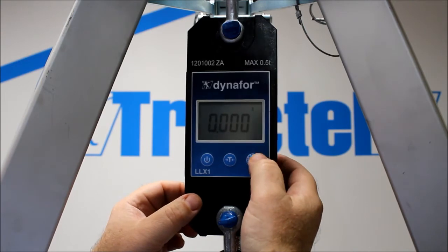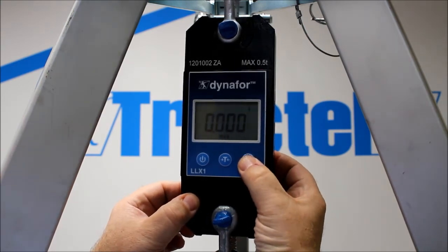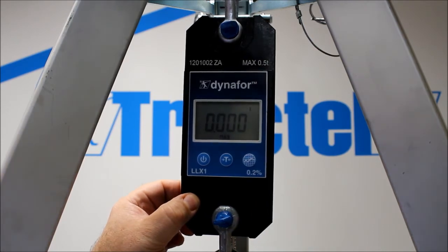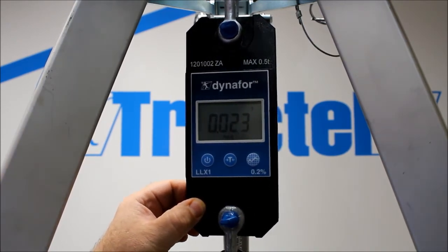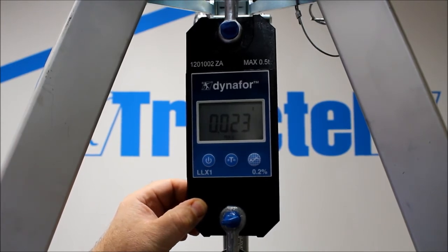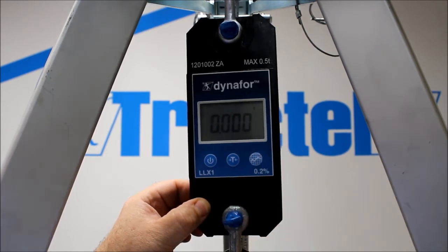We can activate the peak hold facility by pressing the button to the right. Max comes up and we can apply a load. The maximum load is then stored and held on the display of the unit.